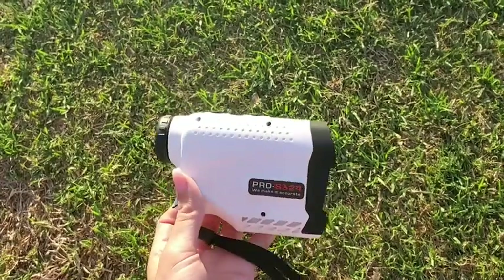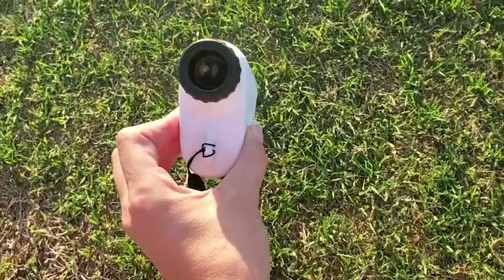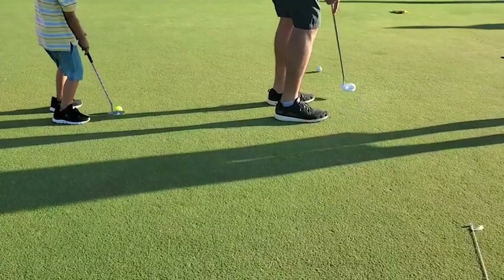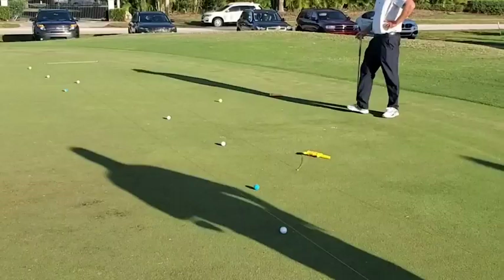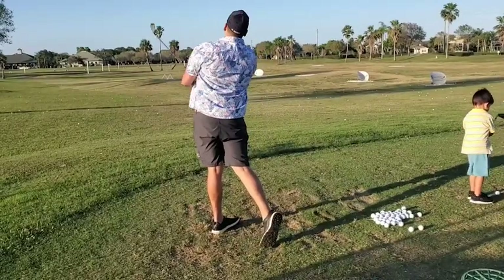Overall, this rangefinder is lightweight. It's simple to use. It has high precision. Whether you're using it for golf, hunting, or other sports, you can't go wrong with it. 10 out of 10 product — I highly recommend it and you will be satisfied with your next golf game. And that's my point of view.